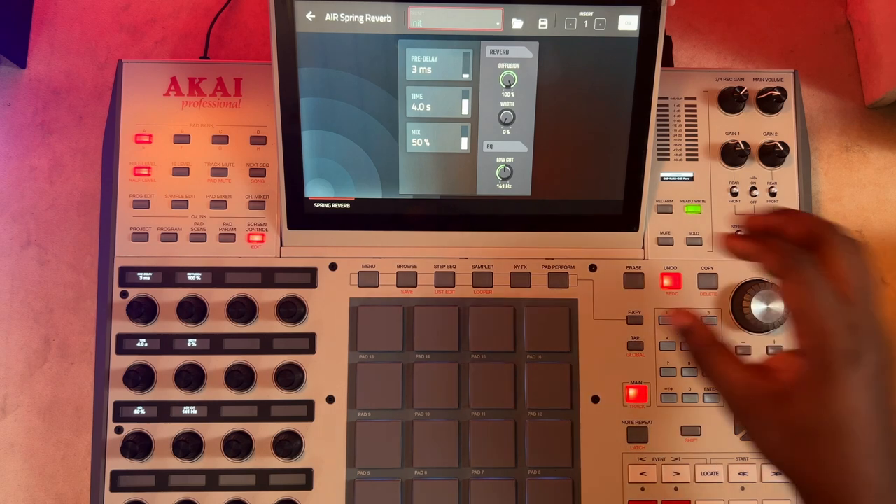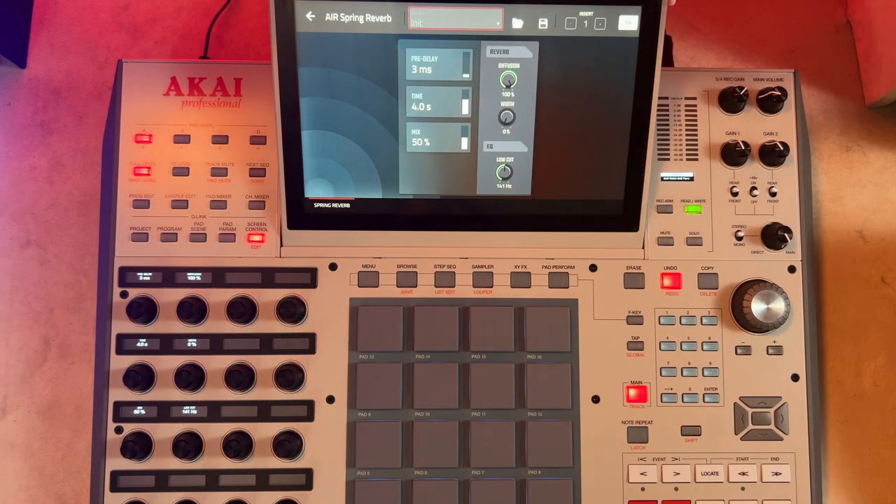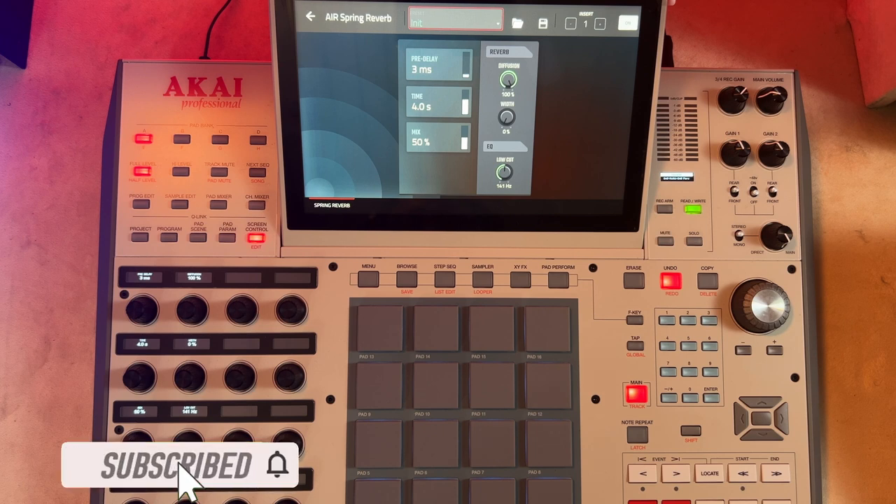I'd like for you to start with the initialize parameter and then walk your way up from there. So this is where you begin. Let's dive in right away — I'll show you what you get when you use the spring reverb.